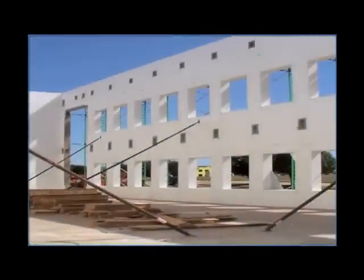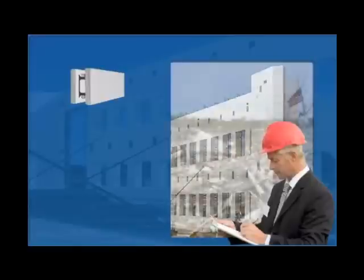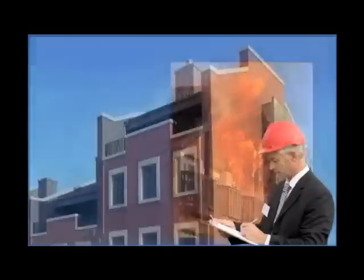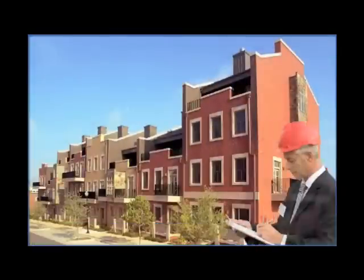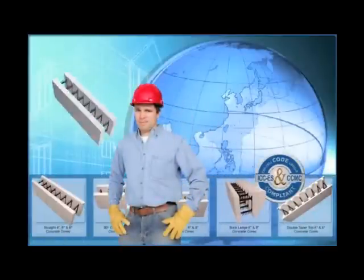ICF walls are significantly stronger than those built with concrete blocks. ICF structures are proven to be highly resistant to tornadoes, hurricanes, earthquakes, and fire, providing safety and peace of mind for occupants. Around the globe, ICF construction technology is changing the way the world builds.